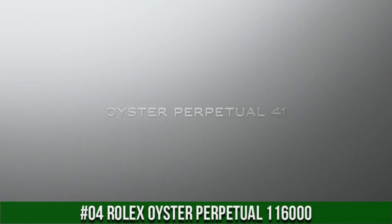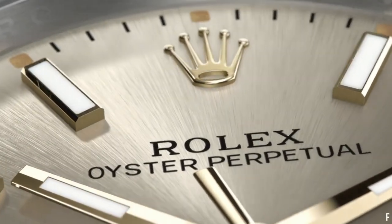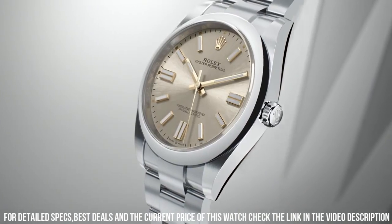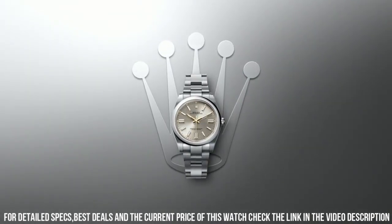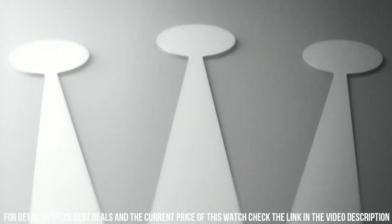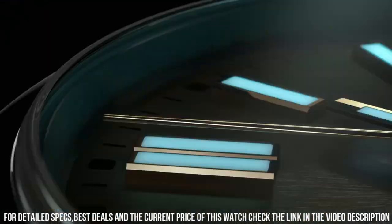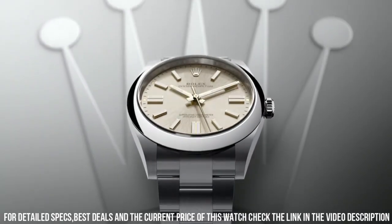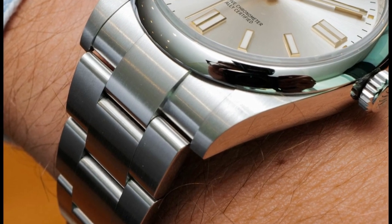Number 4: Rolex Oyster Perpetual 116600L. Item shape: round. Dial window material type: sapphire crystal. Display type: analog. Clasp: deployment clasp. Case material: stainless steel. Case diameter: 36 millimeters. Band material: stainless steel. Band color: silver. Dial color: silver. Special features: screw-down crown. Movement: Swiss automatic. Water resistant depth: 100 meters. Self-winding automatic movement. Polished with brushed steel case and oyster bracelet. Scratch-resistant sapphire crystal. 36 millimeter, one and one-third inch case. 7-inch adjustable bracelet. Deployment buckle. Luminescent hands and markers. Screw-down crown and case back.